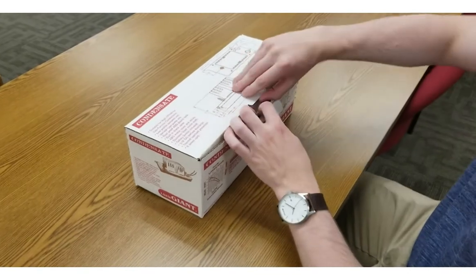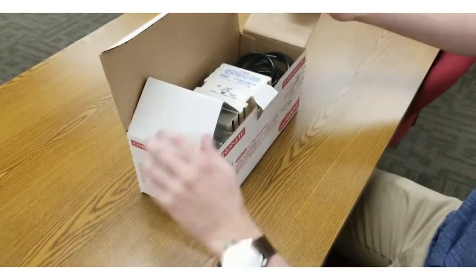As always, Little Giant offers easy installation with clear instructions right in the box.